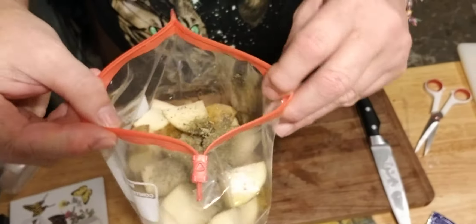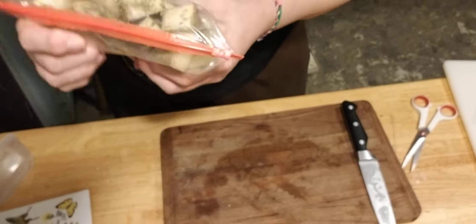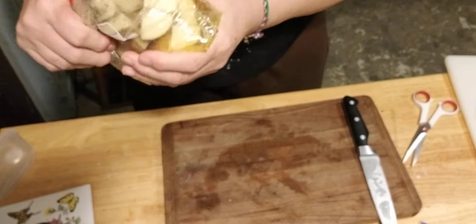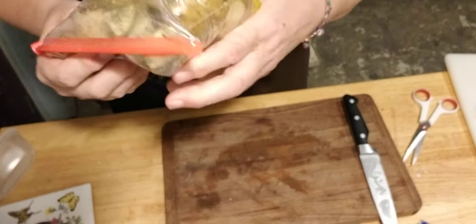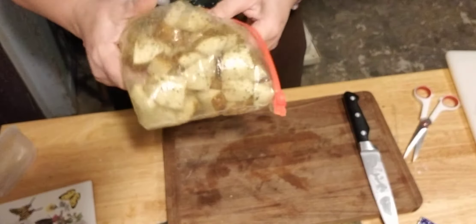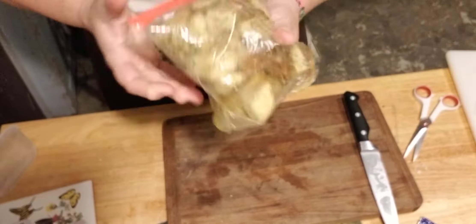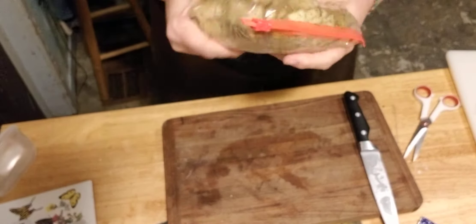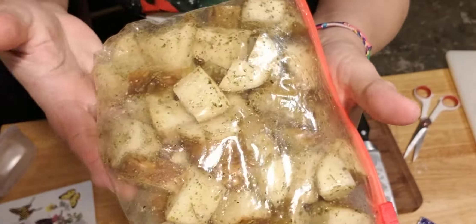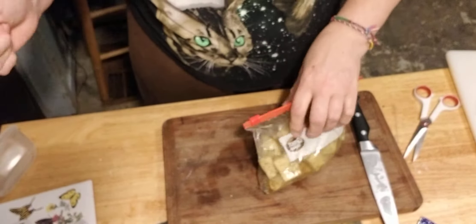Potatoes, seasoning blend, salt, pepper. Now work the oil and the seasonings into the potatoes. It's a smaller bag than I usually use because for some reason I don't have any gallon bags — I could have sworn I'd ordered some, but you just go with what you've got. It looks pretty good. Now we'll put them on the baking sheet.